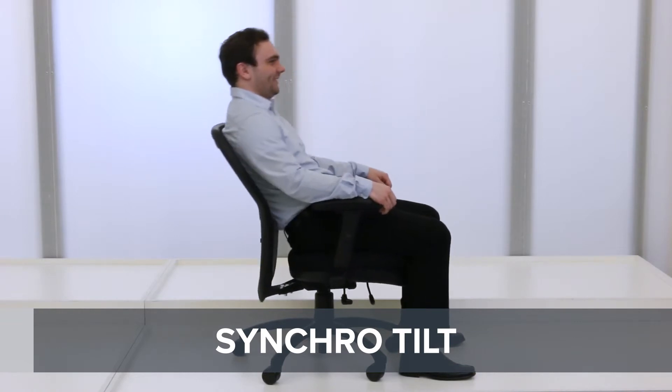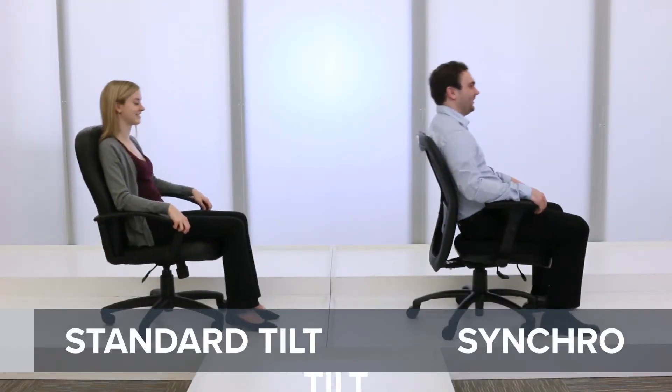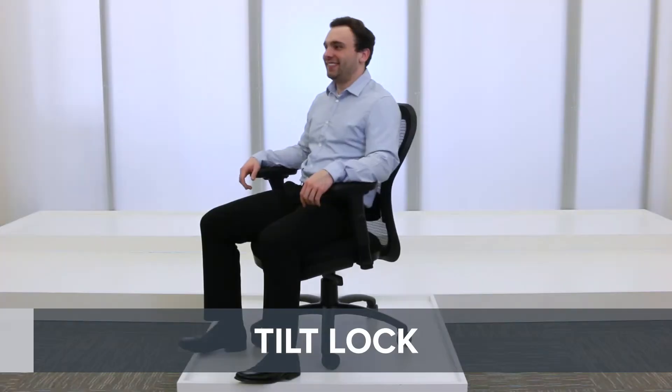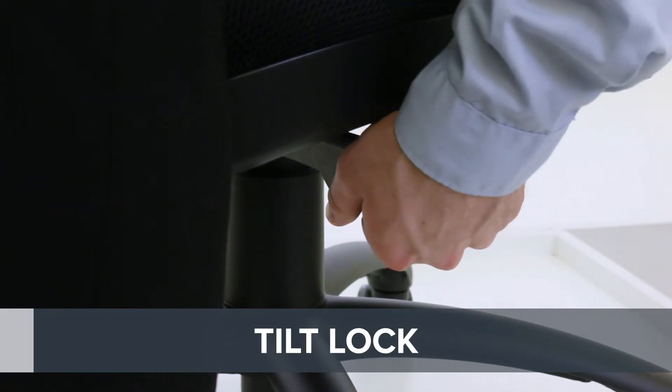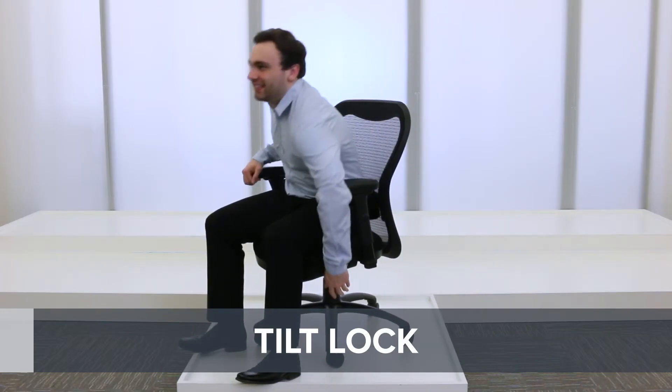A synchro tilt keeps the seat parallel to the ground with a 2 to 1 ratio that allows you to maintain proper posture when reclining. A tilt lock secures the chair upright or in multiple positions. Though a common feature, the mechanisms may differ between chairs.